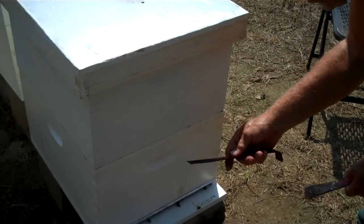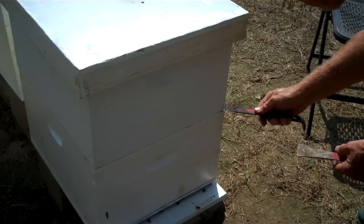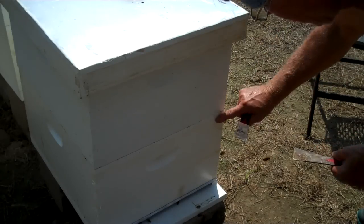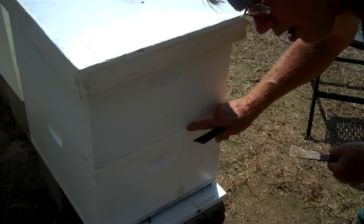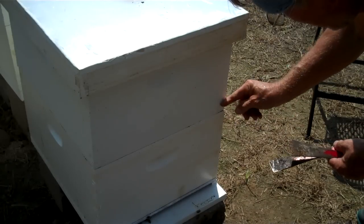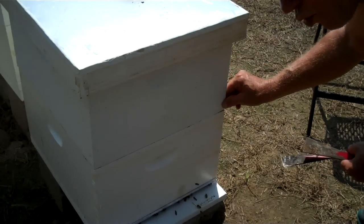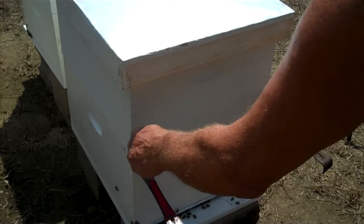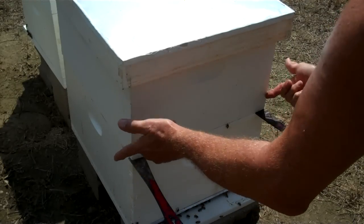Most people, when they start to take off the boxes — the brood chambers — they'll put a hive tool in one corner and pry it loose. When you do that, you mash it. This super may be heavy and it's been glued down a long time. When you go in one corner like that, you're going to mash that wood and it will start absorbing water, and your corners rot. Use two hive tools, work them both in and pry both up at the same time. It'll make it twice as easy and you won't mash the wood near as bad.